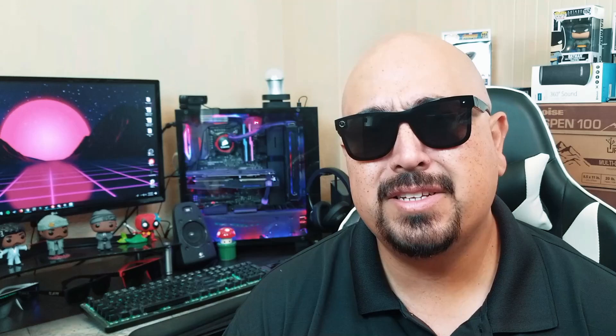Another plus is all the different connectivity — you've got HDMI ARC, which I was surprised to see, optical, 3.5mm, and Bluetooth. So a lot of versatility there. Coming in at 36 inches, if you're not running a massive home theater system — say you've got a TV in your room, a small study, or even a computer desk setup — something like this would be perfect because it's actually pretty compact and has multiple ways of connecting into it.